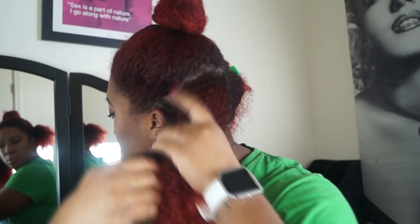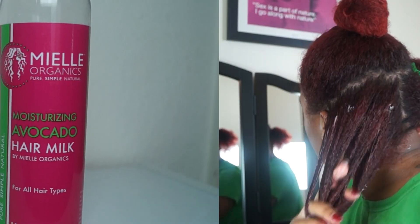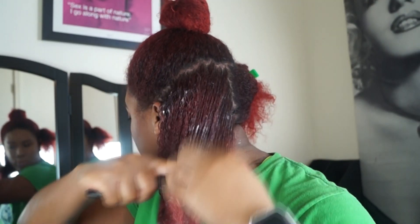So now I'm just going to separate my hair in two parts. I'm going to go section by section, so I'm just tying the top in a little bun to get it out of my way. Then I'm going to go in with my spray bottle and just regular water, and then the moisturizing avocado hair milk — this is their moisturizer. Oh my gosh you guys, it smells so good and it makes my hair so soft.